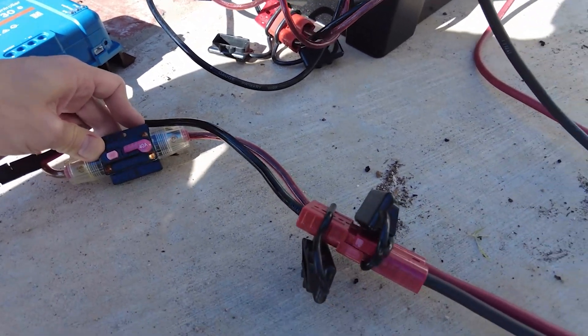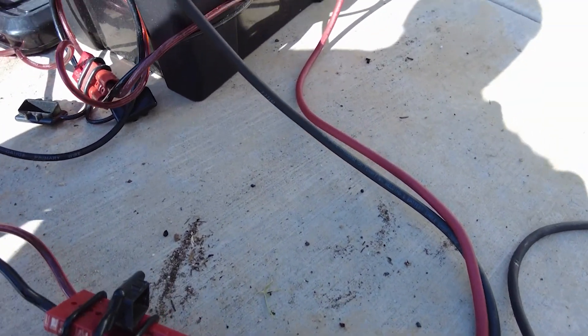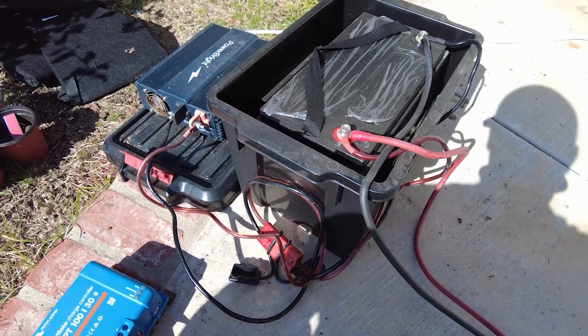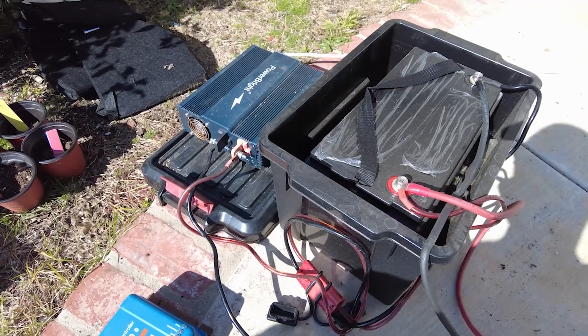The way that you set this up is you connect one group of wires to your battery and then the other group to your solar panel. You can see here that's how I currently have it set up, and as soon as you do that it'll start charging — of course when the sun is out.